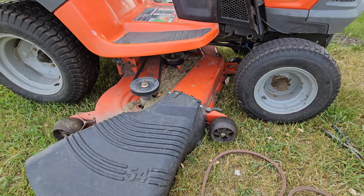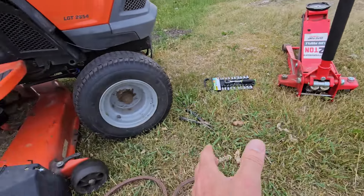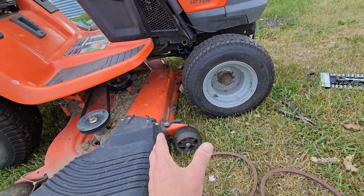So we're going to tear this thing apart. First thing I'm going to do is pull the deck off just to get it out of the way. I'm going to put a jack in the front just to give me a little bit more room so I can see what's going on.